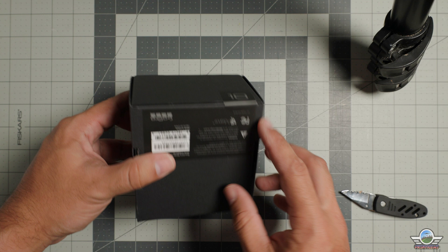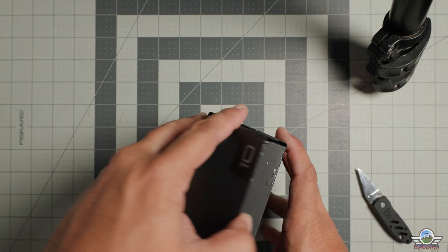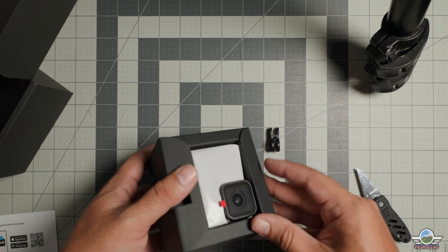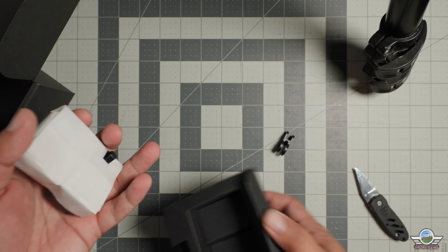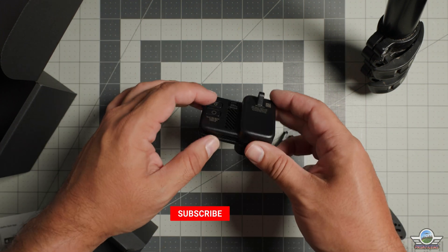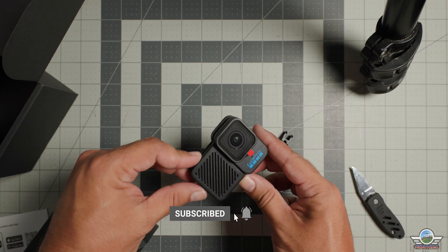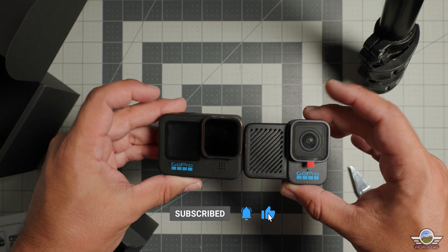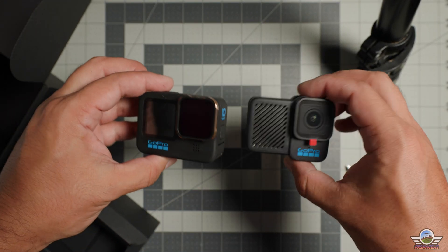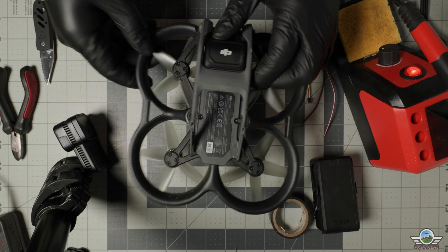Before we begin with this DIY project, let's do a quick unboxing of the GoPro Hero 10 Bones, which is a surprisingly lightweight camera that only weighs 0.12 pounds. As you can see, it's very beautiful, sleek looking, and very slim.